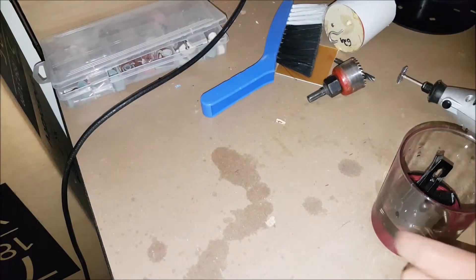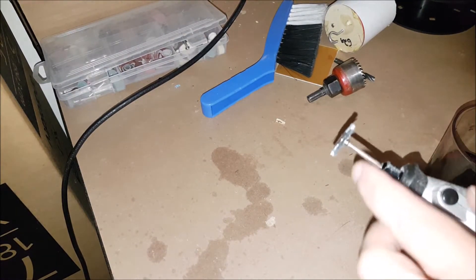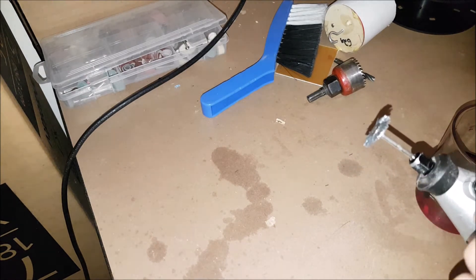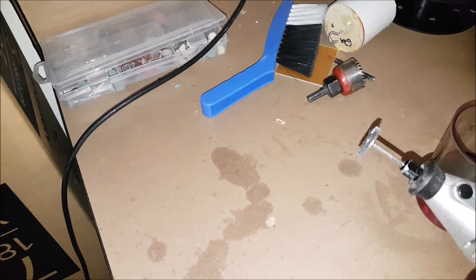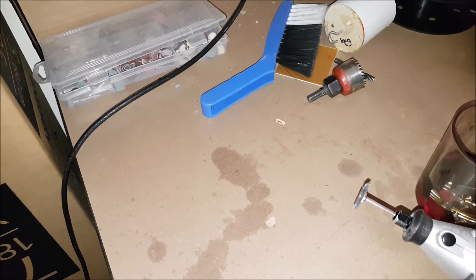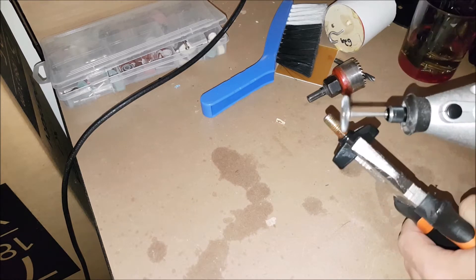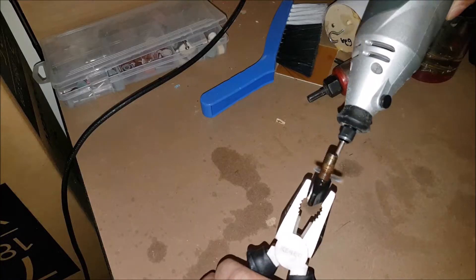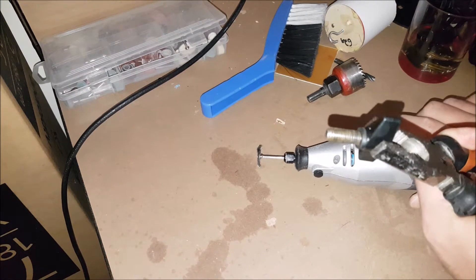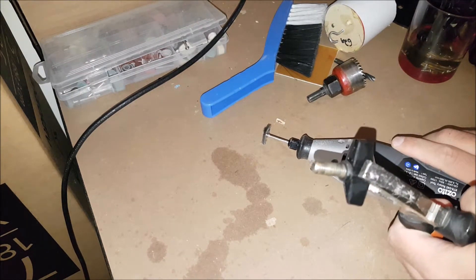For the rust removal, because the rust is actually very thick, I'm going to use the Dremel tool with the metallic brush attachment, and that'll allow me to dig through and remove those rust layers. Then I can go back and wipe the different parts with WD-40. Now as you can see it's looking pretty good already, and I'm just going to repeat the process with the other screws and attachments.